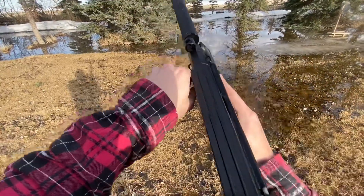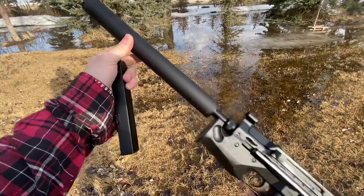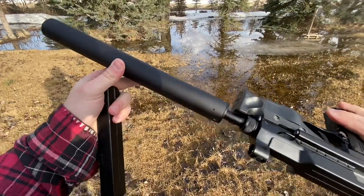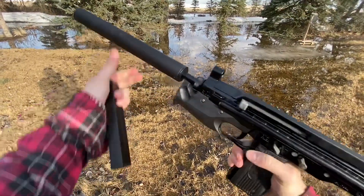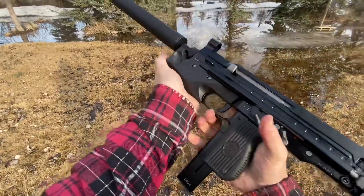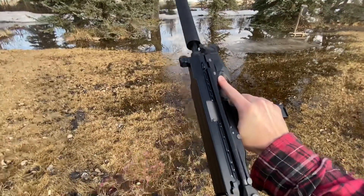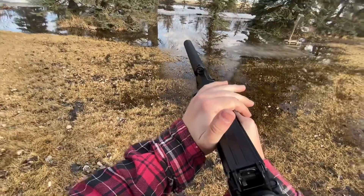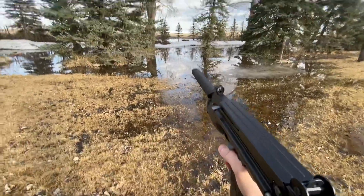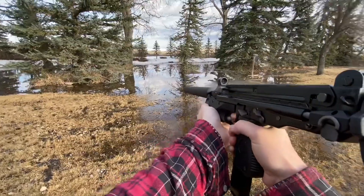Let's step it up to 9mm. Here we got a BRS-99, the Polish Uzi. And no, unfortunately this is not a suppressor — this is just a ridiculous barrel shroud covering an even more ridiculous 18.6-inch barrel to meet Canada's SBR laws, so it's not an SBR. Now we're at a 115-grain projectile going at about the same speed, again about 1,200 feet per second. Let's see how she goes.